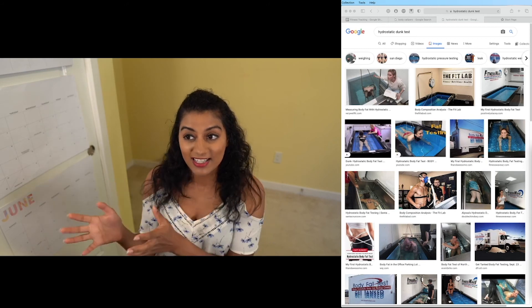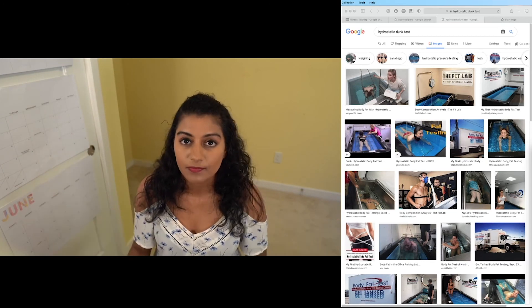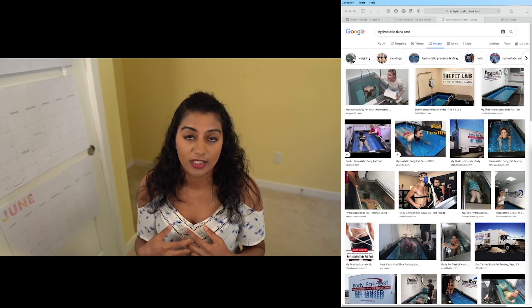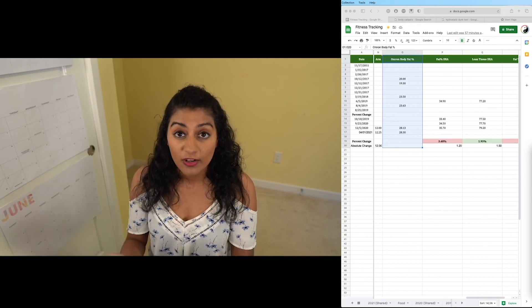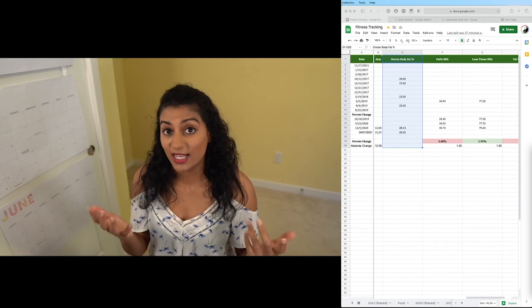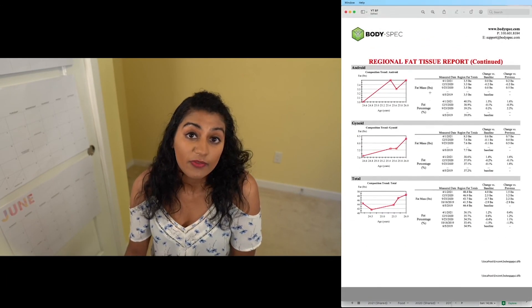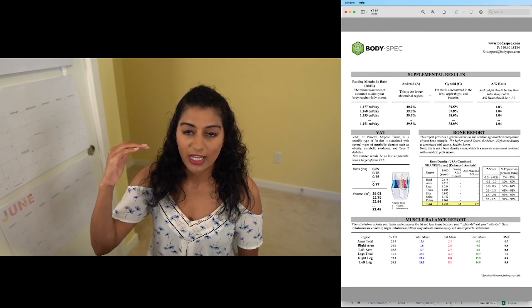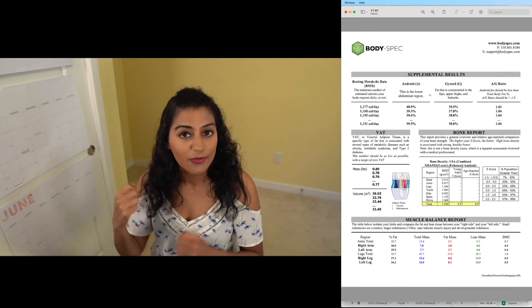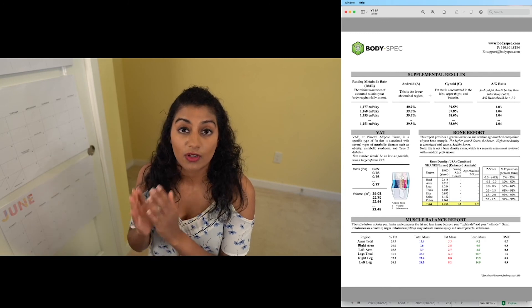I just prefer the DEXA scan, where you pretty much just lie on a device and let it scan you. The scan takes about seven minutes and then you get your results pretty much right after. You might wonder — is this affected by how much water I've drunk? The answer is yes, absolutely. So when I get these scans I try to get them first thing in the morning: I just wake up, drive to the center, and get my scan so I haven't drunk any water and my hydration levels are consistent across tests.